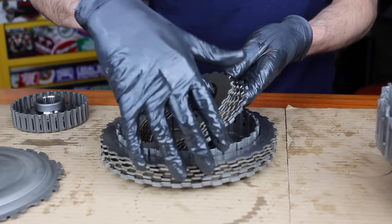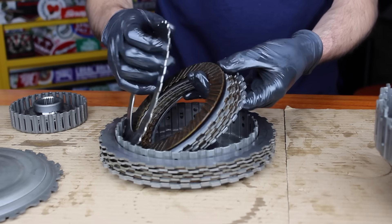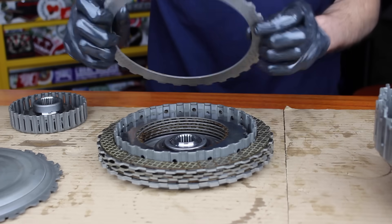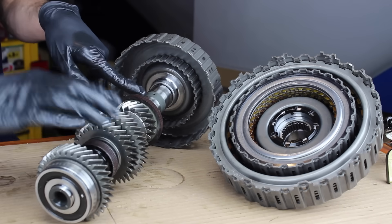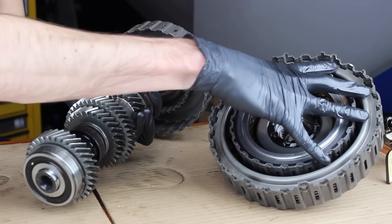Here's a more detailed look at these multi-plate clutches. These are wet clutches, which means they are housed in oil. As you can see here, you've got the alternating friction discs and plates — this is the inner clutch. And then you've got the same thing for the outer clutch. Here you can see the outer shaft, which rotates with the inner clutch, and then the inner shaft, which rotates with the outer clutch.